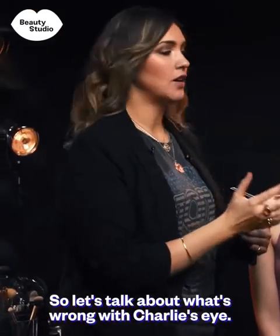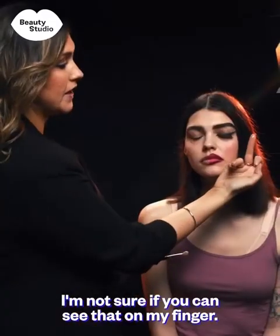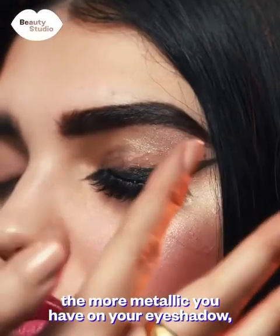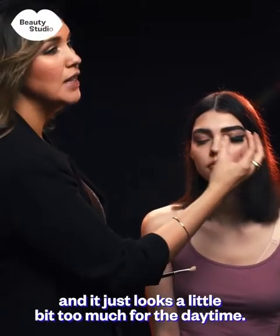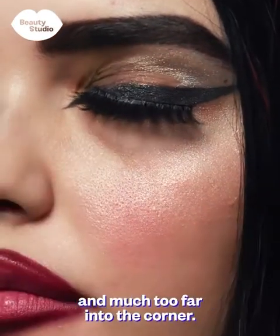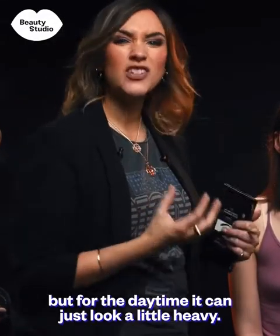Let's talk about what's wrong with Charlie's eye. On her eyelid she has extremely frosted white eyeshadow — it picks up every line, every crease. As you get older, the more metallic your eyeshadow the more it highlights any fine wrinkles, and it just looks a little too much for daytime. And this eyeliner is very far into the outer eye and much too far into the inner corner. It's really nice to play with eyeliner especially on a night out, but for daytime it can just look a little heavy.